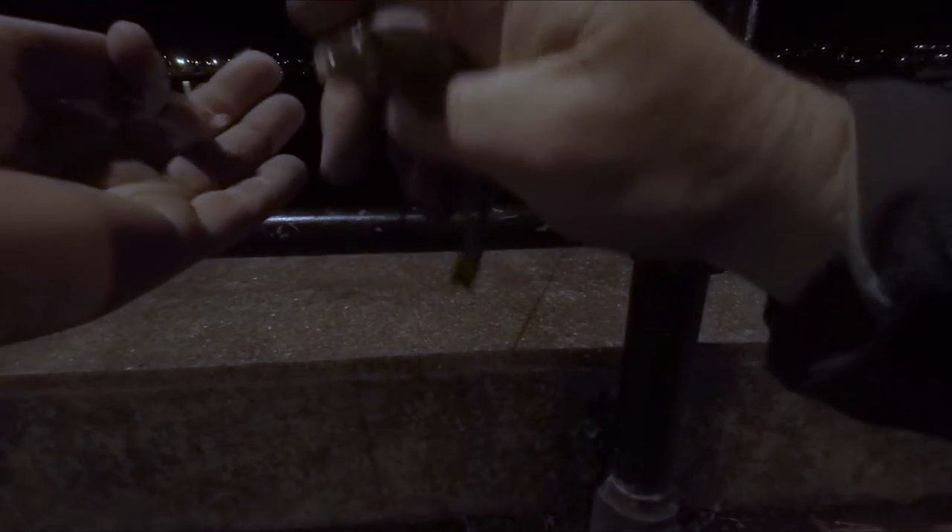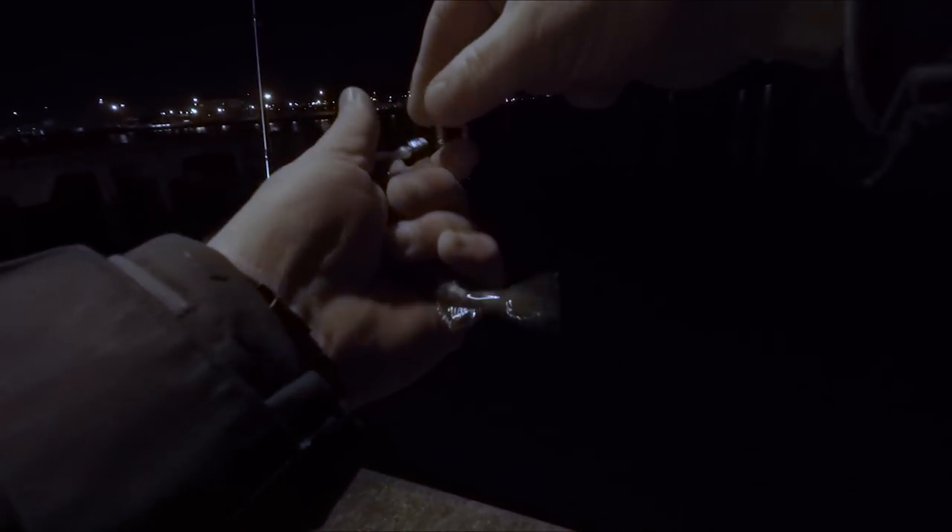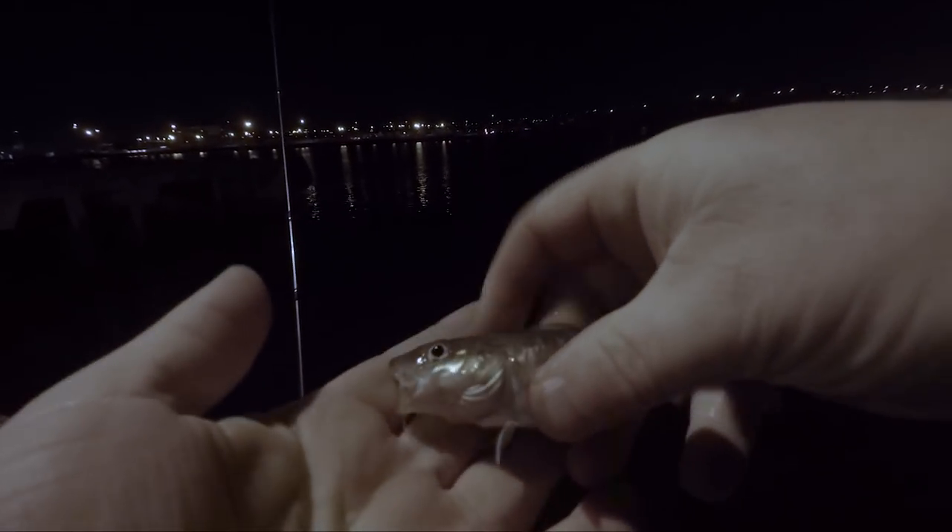There's a little whiting there. Get it chucked back so we can catch some more. There we go — another little cod on. Love a little codling.